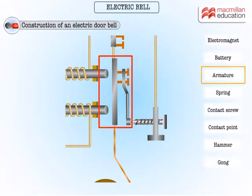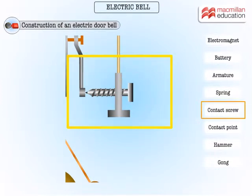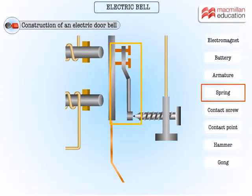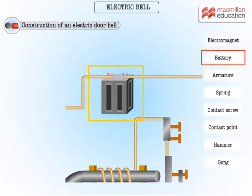Here's the adjustable screw contact, and that's the contact spring — a springy metal strip that pulls the armature back when the contact is broken with the screw. Here is the hammer and gong that does the ringing. The circuit includes a power source, which could be a battery or the mains.